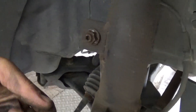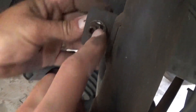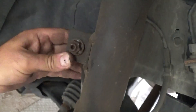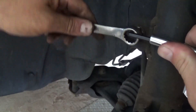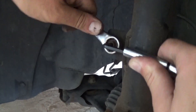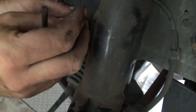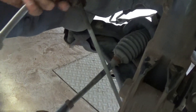As you can see you won't be able to get it done with just the socket, so you need to get a wrench and a hex key that fits right inside to hold it and prevent it from spinning. Use the hex key and with the wrench take the nut off all the way. Then remove the bolt, the nut, and the sway bar link out of there.